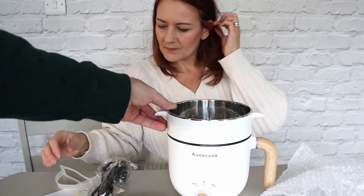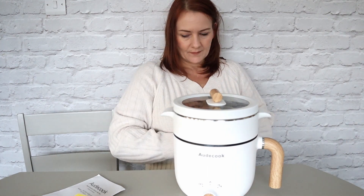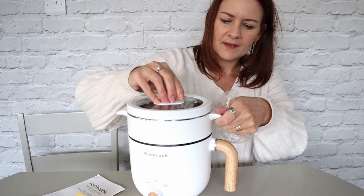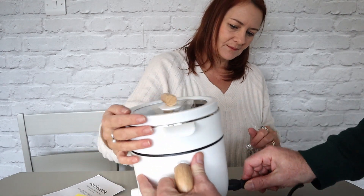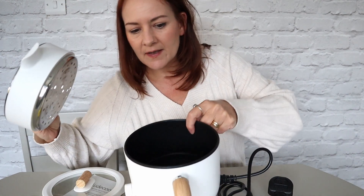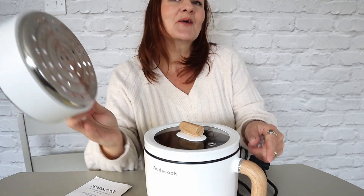It's ideal for couples or for the kids. That's the steamer bit, so that's how you can do steamed vegetables. The lead is a three-pin — it goes in there like a kettle lead. So you put the steamer insert in there, and there's your container. Would you use it without the steamer if you were just doing a stew? Yes. It looks like a little miniature slow cooker, doesn't it?